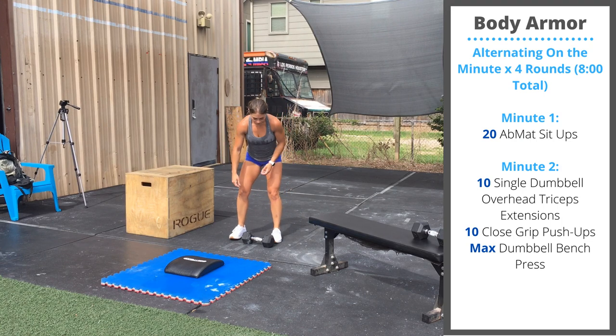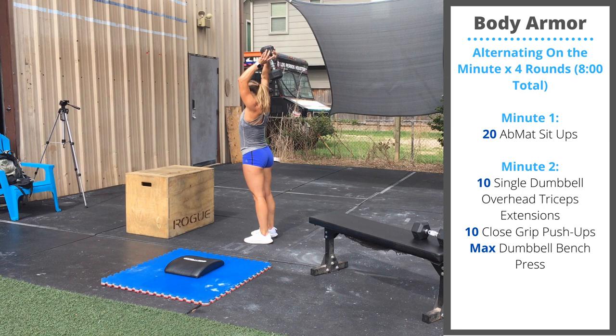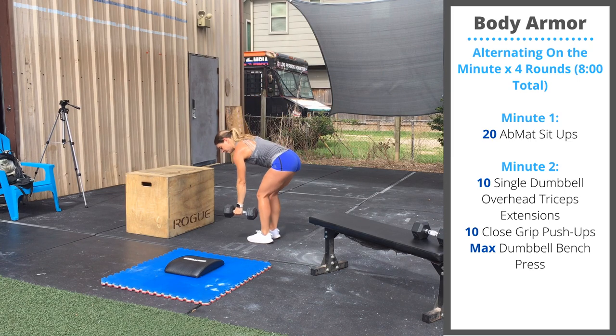On minute two, you're going to grab a single dumbbell. You'll hold that dumbbell behind the head — hold on to that top head of the dumbbell. You'll perform 10 overhead tricep extensions: lower until the hands are below your elbows, then press up all the way to extension.